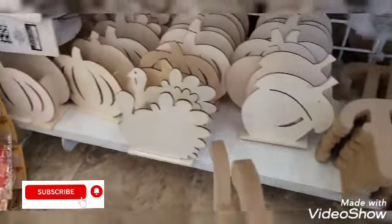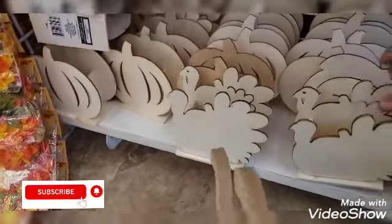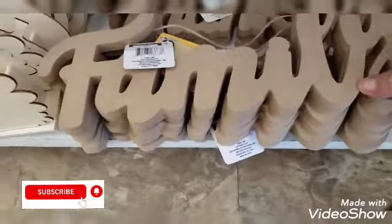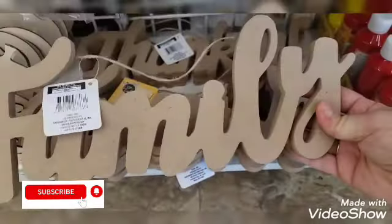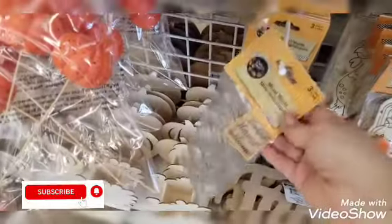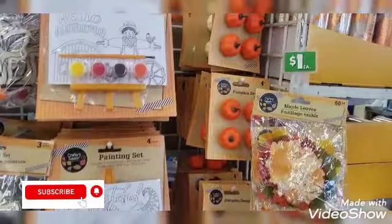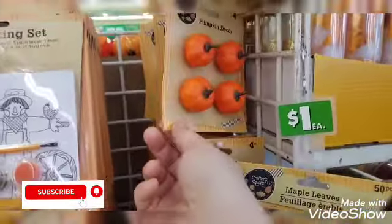I think that's an acorn, and then we have the pumpkin one. They also have 'Family.' They also have the metal words — thankful, harvest, welcome — which I know you guys have seen already. And they have the pumpkin decor here.